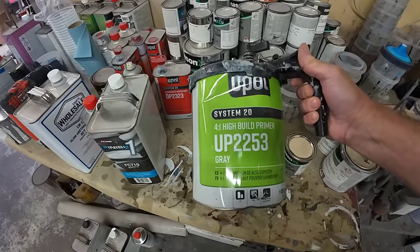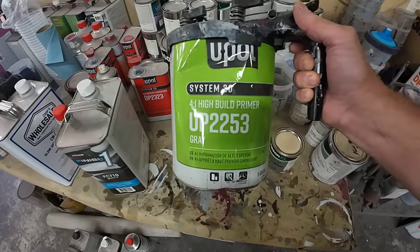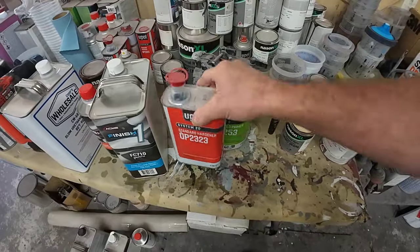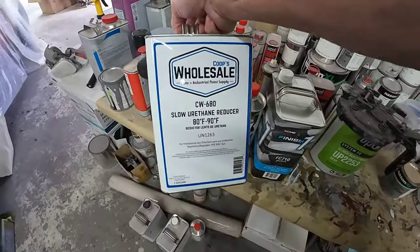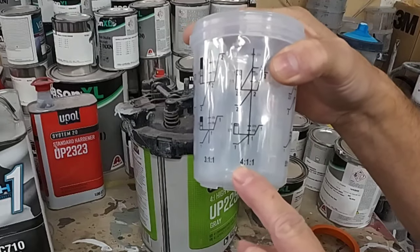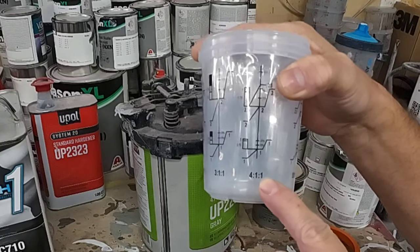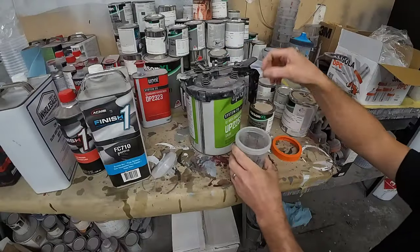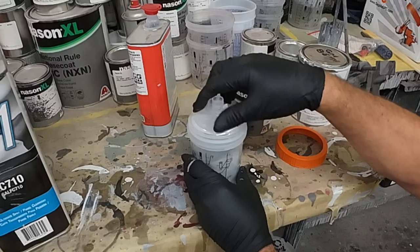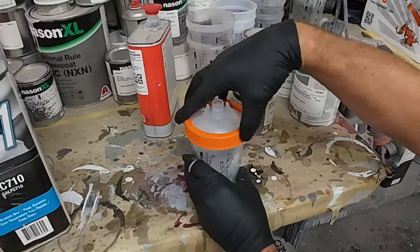We're going to mix up a little bit of sealer and spray this fender. I'm using the U-Pull sealer — this is actually primer that can be used as sealer. To mix it up as sealer: four parts primer, one part activator, and two parts urethane reducer. The mixing ratio is four to one to one. So we'll put four parts primer, one part activator, and double that reducer up to two parts, and then we'll have sealer. Stir it up, lock in the cap, lift it up to make sure everything's sealed, and then put on the collar.